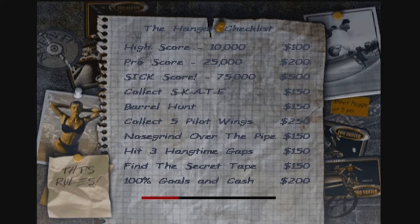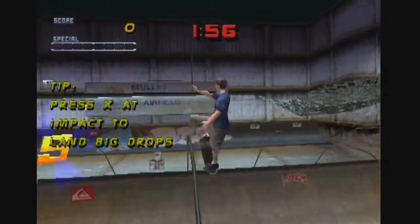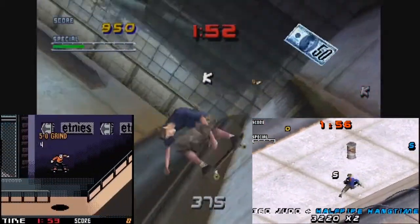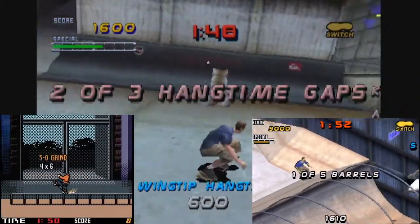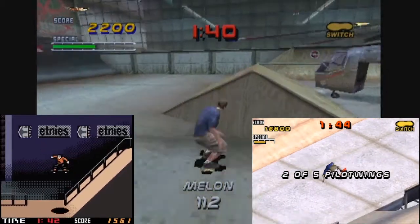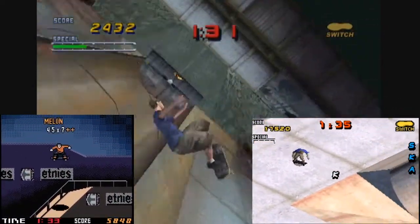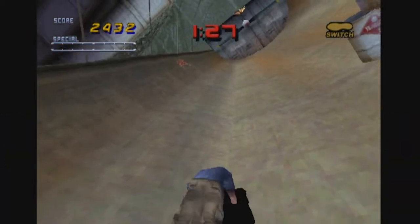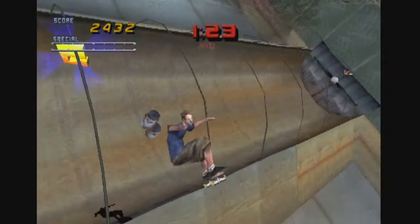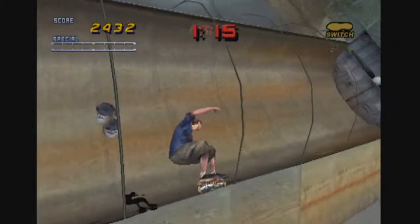This game came out on the PS1 first and was ported to Dreamcast, Windows, all this different stuff. It also had ports to the Game Boy Color and Game Boy Advance. I hesitate to call these ports — I'd call them loose translations. The Game Boy Advance one is certainly the same game just from a different perspective, but the Game Boy Color one is really a different game. I don't think it's a port necessarily. I don't know if playing one of those Game Boy games would really do it for you.